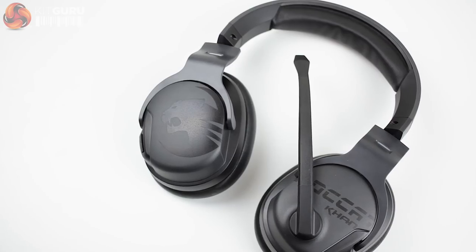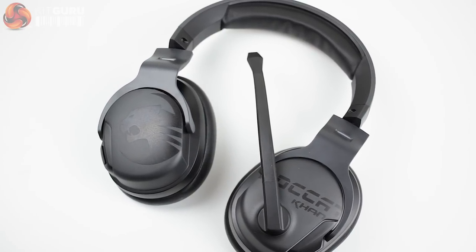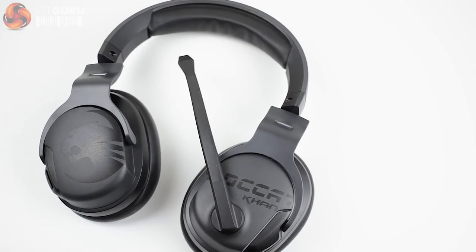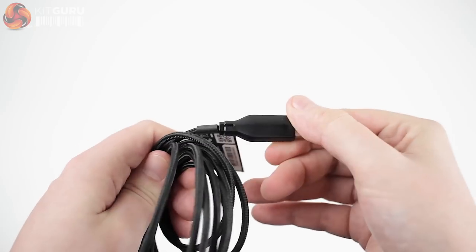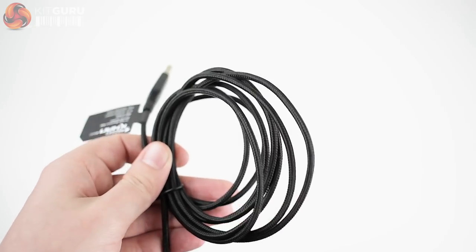The more discreet microphone hides away against the headband when not in use. The headset features a clean exterior with some slightly ghosted Roccat branding on either side of the ear cups, with both the logo and the headset name on opposing sides. The AMO lighting is referenced on the headband. The braided USB 2.0 cable is a welcome addition, but this does mean you're limited to connecting to a PC or laptop rather than using it cross-platform.